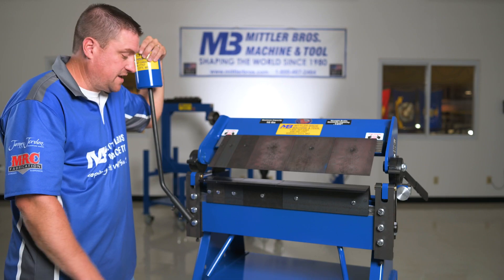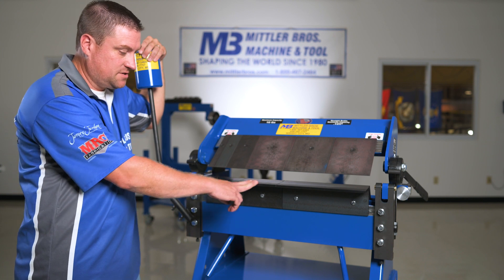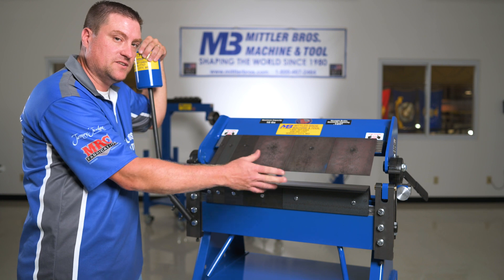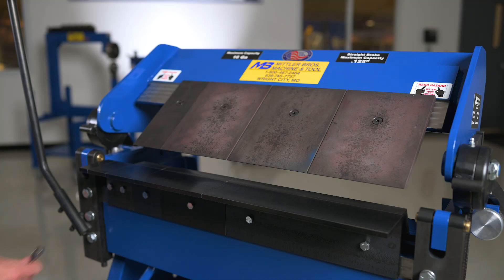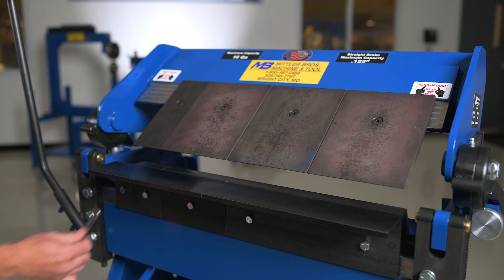Each brake comes with one each of the 1-inch, 2-inch, 3-inch, 6-inch, and 12-inch apron angle fingers, with the 48-inch and 72-inch models being filled with 24-inch angle fingers. These fingers can easily be removed and rearranged by using a 1-inch wrench.